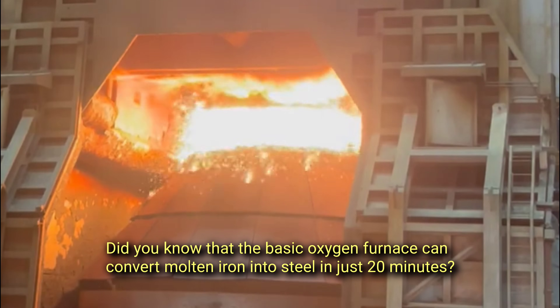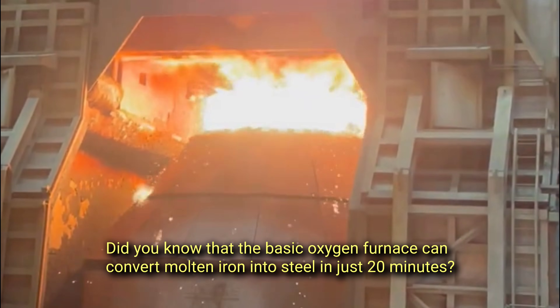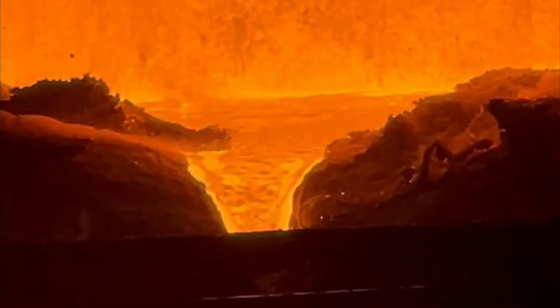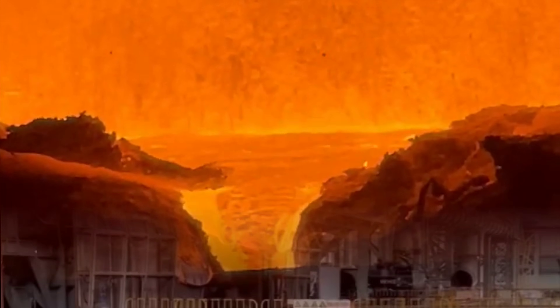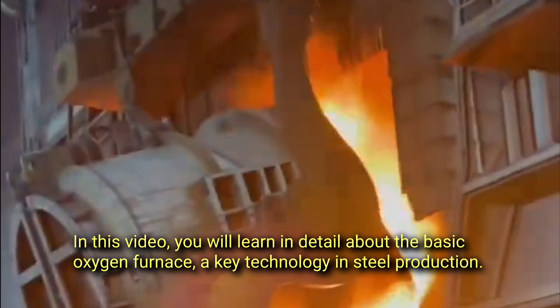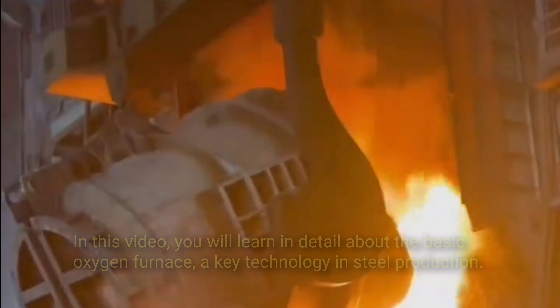Did you know that the basic oxygen furnace can convert molten iron into steel in just 20 minutes? In this video you will learn in detail about the basic oxygen furnace, a key technology in steel production.